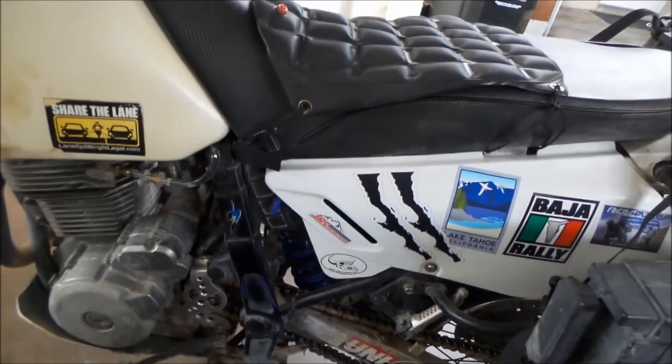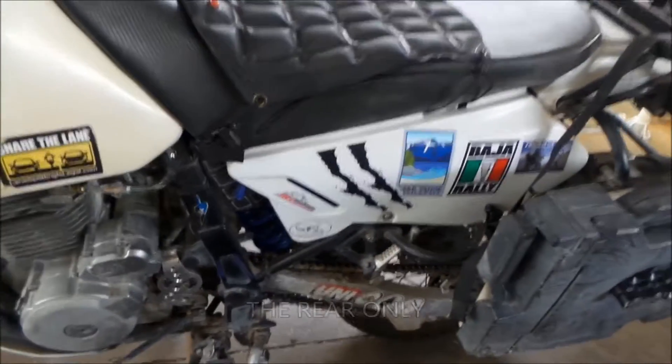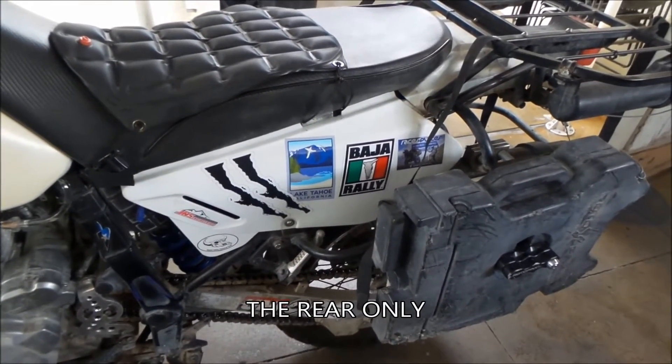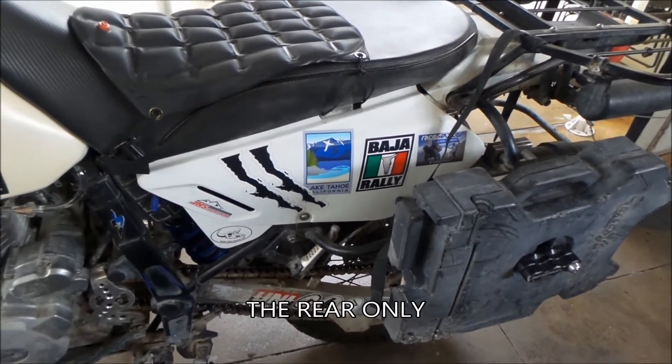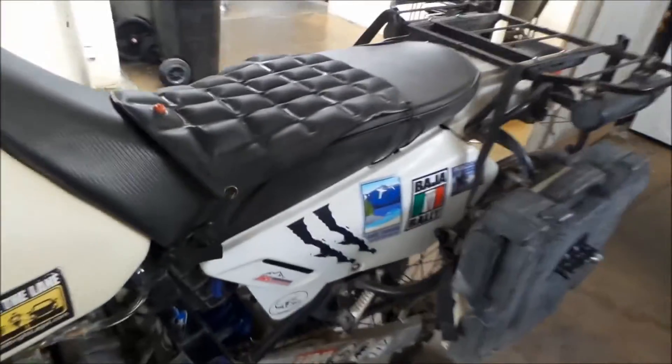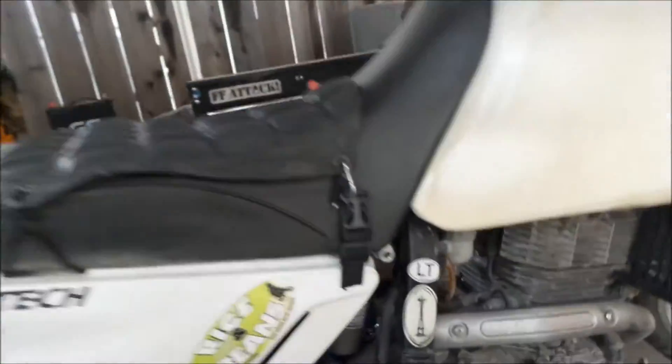So I'm going to show you today how to properly lower the DR650, and the reason this needs to be done. This is the Cogent rebuilt shock — it's a Cogent rebuilt stock shock, so it's basically been revalved. This is the one installed on the bike.